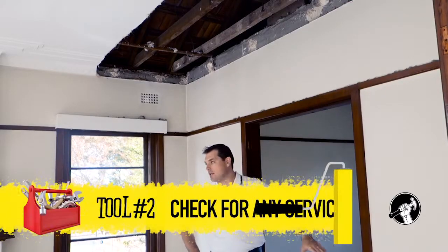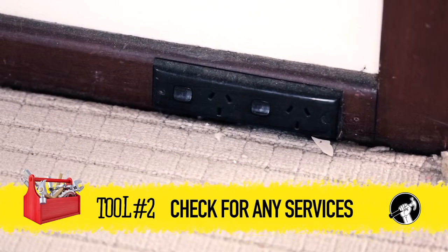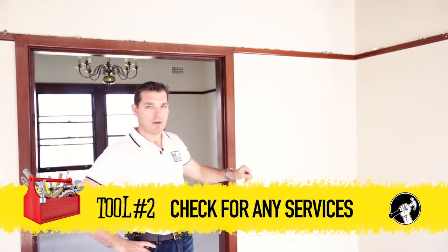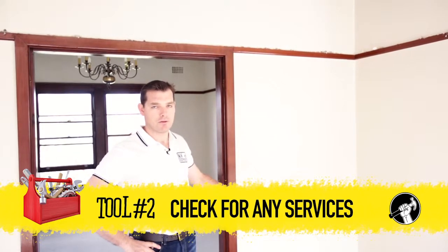Second tip: check to see whether the wall you want to knock out has any services such as a power point, light switch, or any water or plumbing on either side of the wall. Because if you go to knock out that wall without dealing with those services first, it could be very costly.